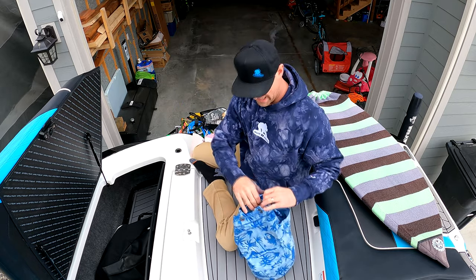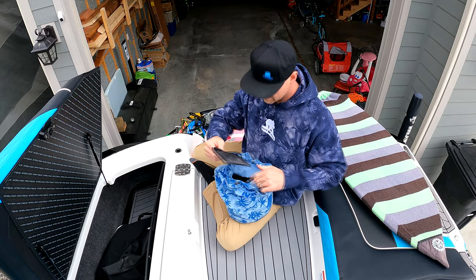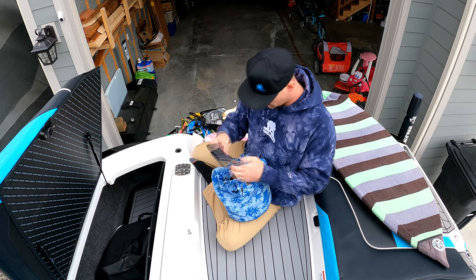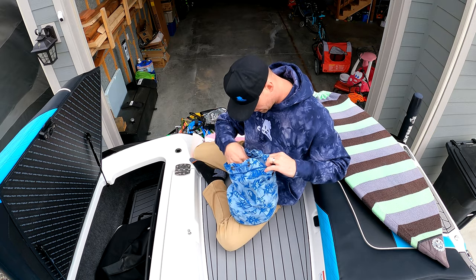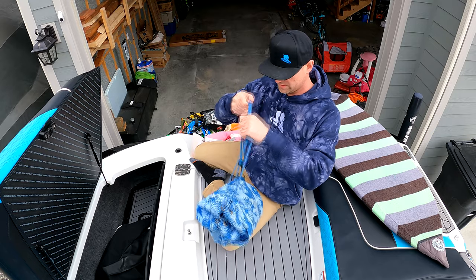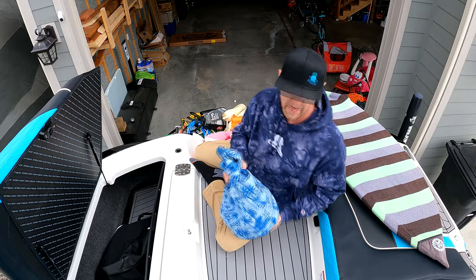This is my bag of extras. I've got all kinds of fins in here — wakeboard fins and different fins for my surfboards — plus all kinds of extra hardware like different bolts for bolting your bindings to the board. Just extra parts; I like having that around.